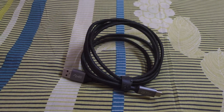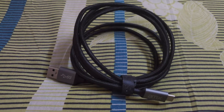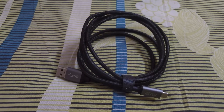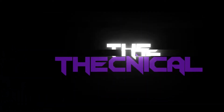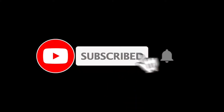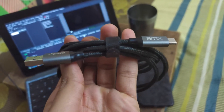Hey, what is up guys! Today we have this data cable with us — it's an AMX Type-A to Type-C, 2-meter long USB 3.1 cable. I have some opinions about it which I want to share with you guys. I'm your host of Technical, let's get started. This AMX cable is a third-party cable, so let's just talk about it.